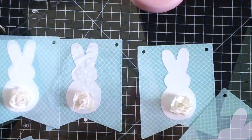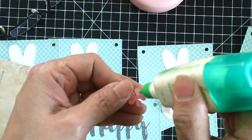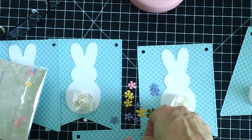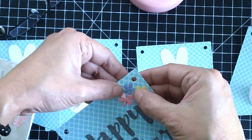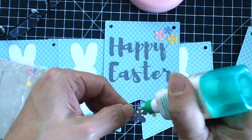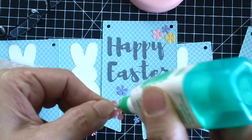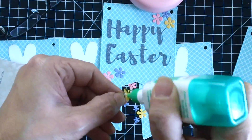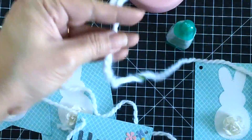Using liquid adhesive, I'm adhering the colorful flowers from the Gina Marie designs dies to decorate the Happy Easter banner. Then I'm looping white yarn through the banner pieces to finish it off.